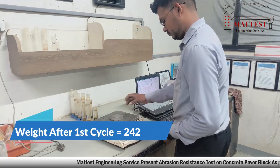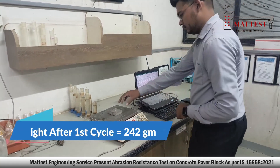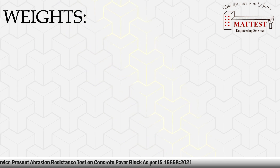Note down the weight after the first cycle. Similarly, perform the remaining three cycles in the same pattern and individually record their weight after completion of each cycle.